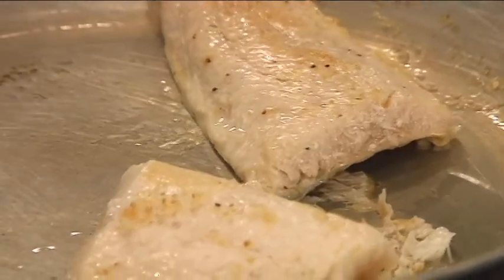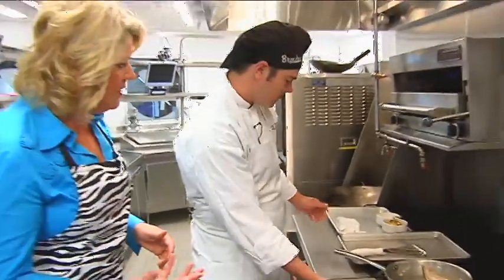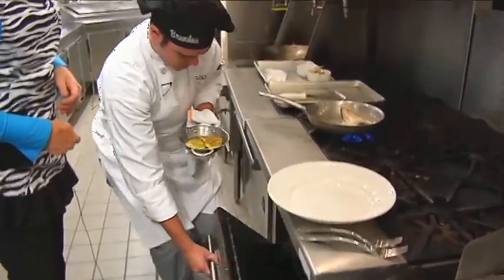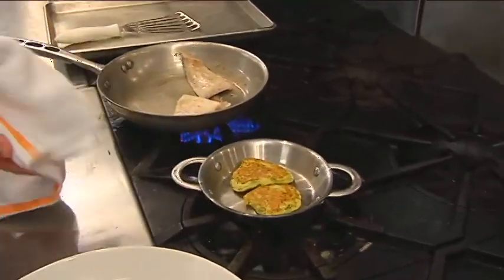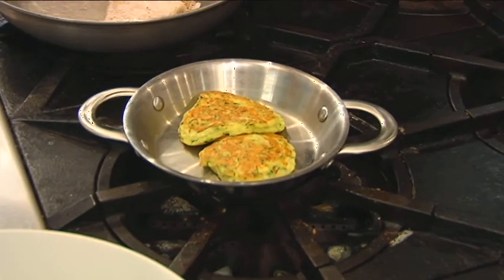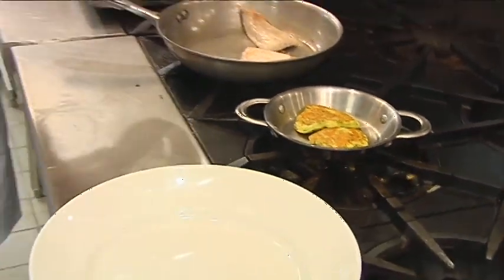Now we'll let that cook for a little bit and get the skin nice and crispy. We have part of this dish that's in the oven already — two zucchini cakes. This is just shredded zucchini with a little bit of onion, garlic, salt, pepper, and some flour to give it a body like a batter.